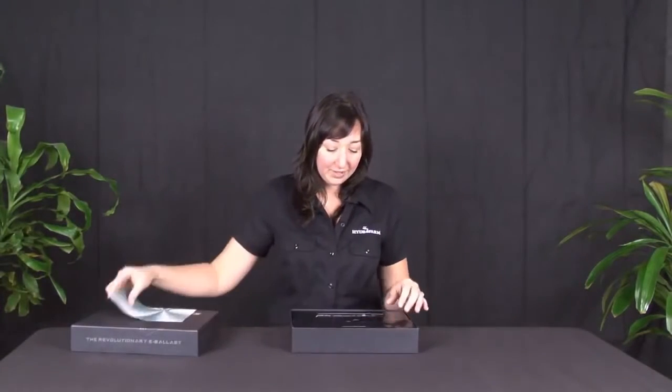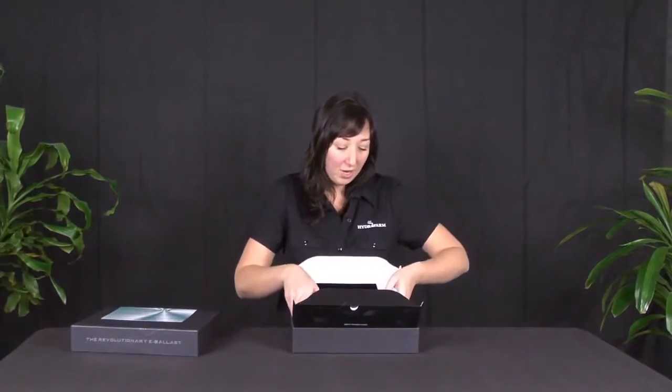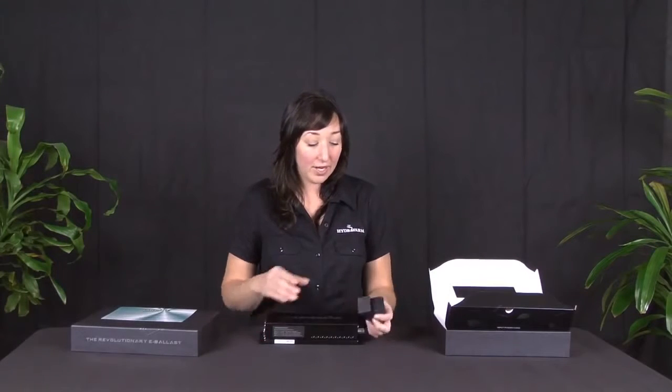This ballast comes in either 1000 or 600 watts. You can use it with a sodium or halide bulb, and you can use it for almost any voltage — whether it be 110, 120, 220, or 240 — simply by changing out the power cord. It also has the awesome dual receptacle which allows you to use almost any hood on the market.